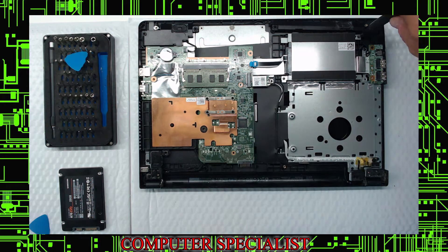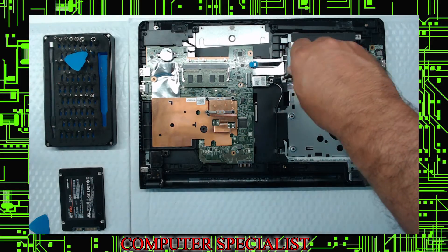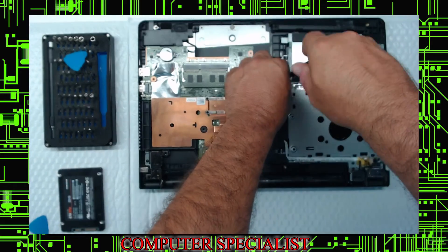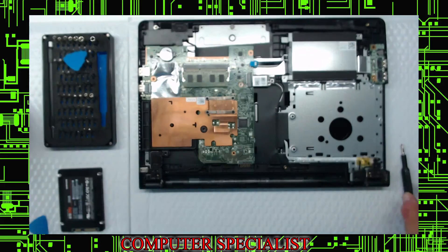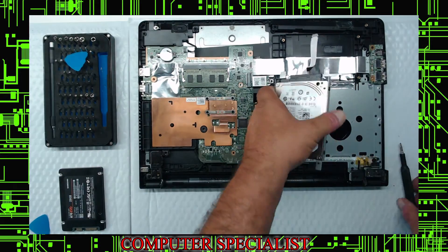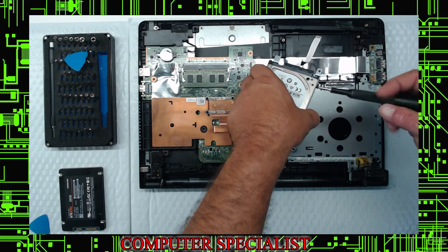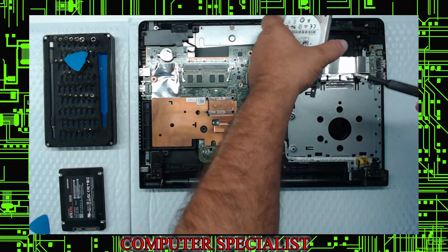This model only has two hard drive screws — take one out, then two. Put those on your magnet and label them 'hard drive.' At that point the drive comes out — it has a hard drive caddy with four screws. I like to take these four screws out right away in preparation for putting the new drive in.